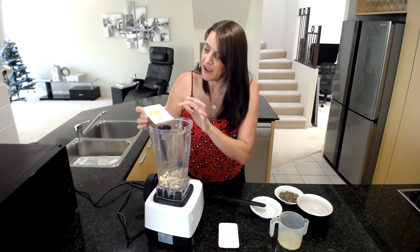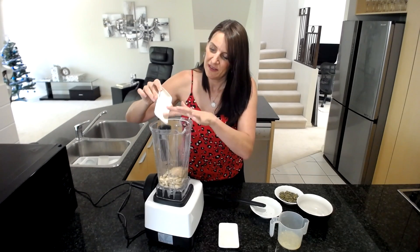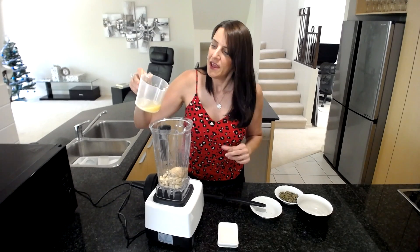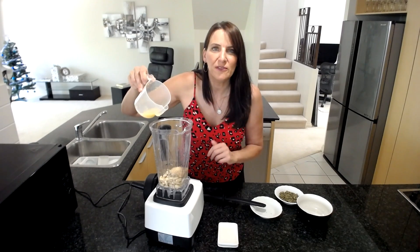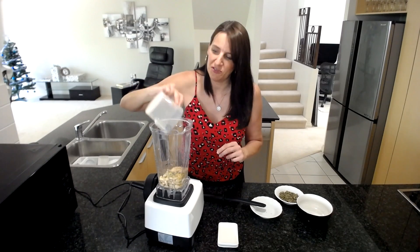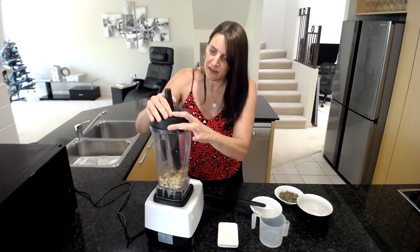I'm also adding in a dash of black pepper and a teaspoon of garlic granules. I've also got the juice of a small lemon and zest from that as well — probably about a teaspoon of lemon zest and about a quarter of a cup's worth of lemon juice.